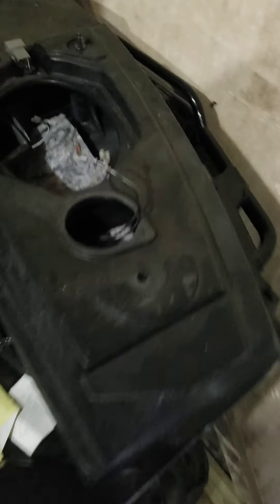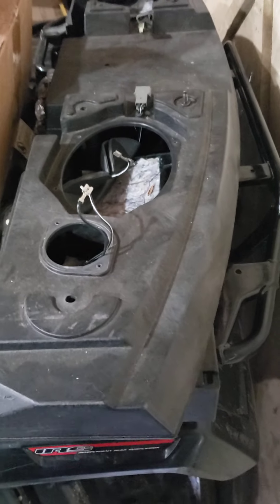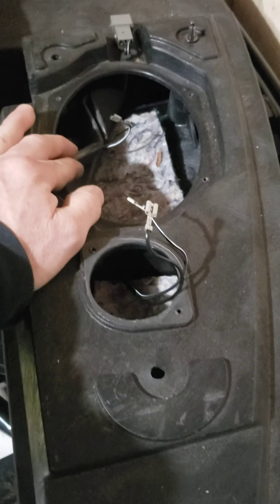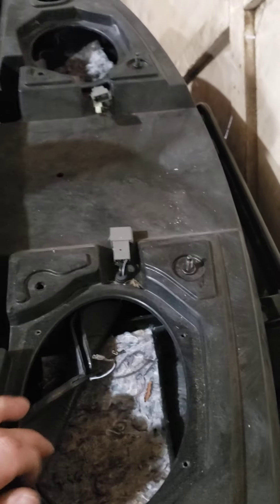The rest of the wires come over here. This enclosure unbolted out of the deck lid in the trunk. So factory they had tweeters here and six by eights here. I think I'm just going to do the tweeters in the front doors and put new six by eights in here.